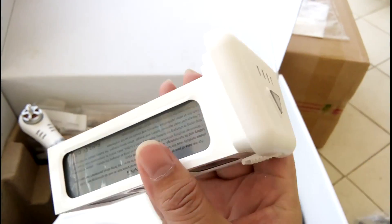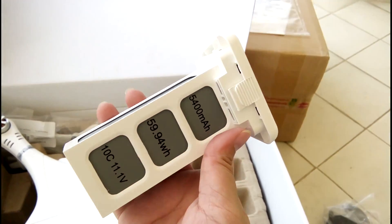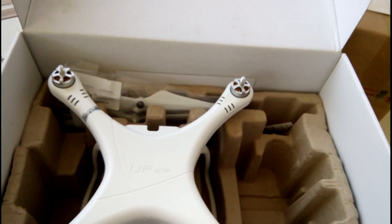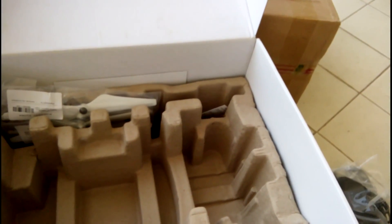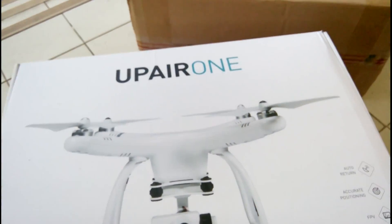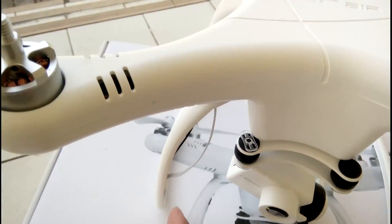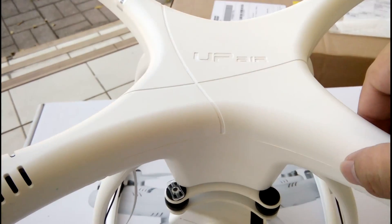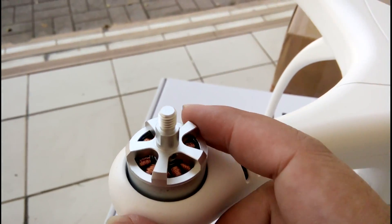I'm going to unlock the battery. The battery is about 3,000–4,000 mAh. Let's see the body — the body is plastic. The battery capacity is around 4,000 mAh.